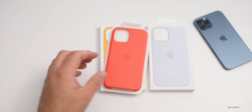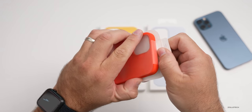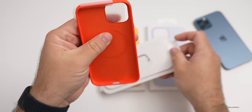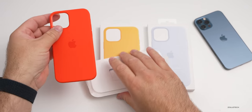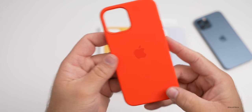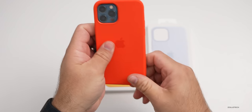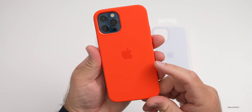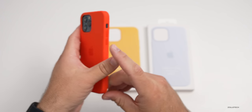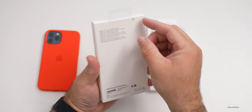Setting the paperwork aside, the case itself is wrapped as you would expect — that's all there is to it. This is the electric orange; it matches the watch face here. Let's put it on the phone so you can see what it looks like, and then we'll set this aside and take a look at the next one.